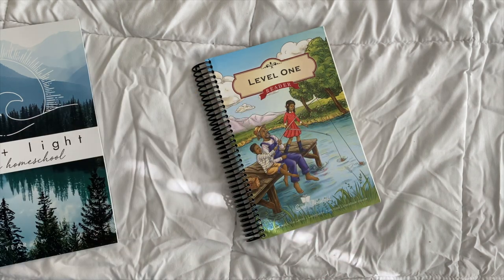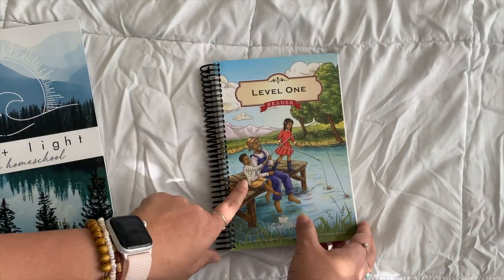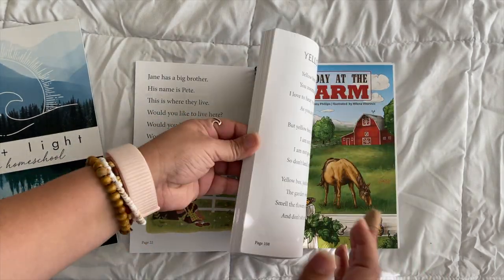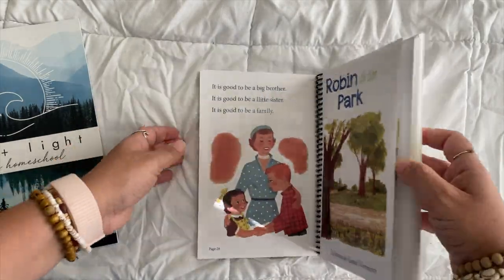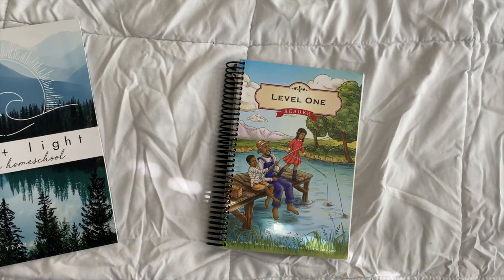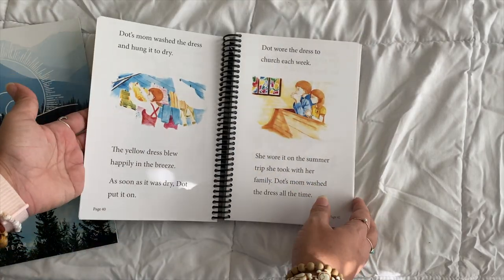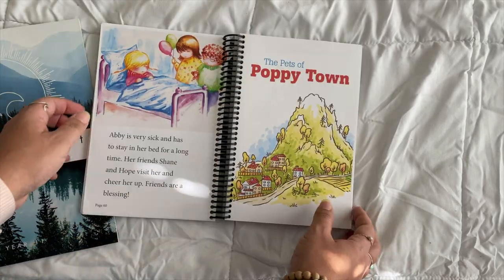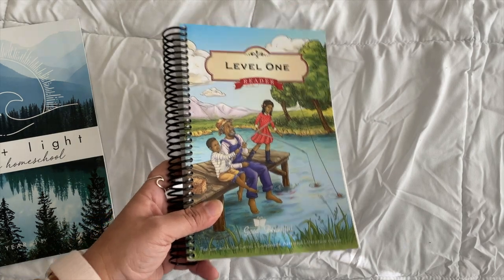An optional add-on is the readers from The Good and the Beautiful. The guide tells you which ones to use for which grades. The first several are full color, and I love the color pictures. These actually pair really well with the McGuffey Readers — the same words you're studying in McGuffey come up in these, which is why I specifically chose them. The words just match up; it's amazing.